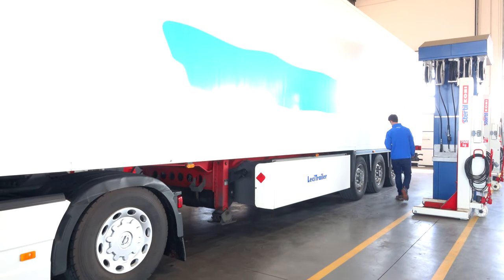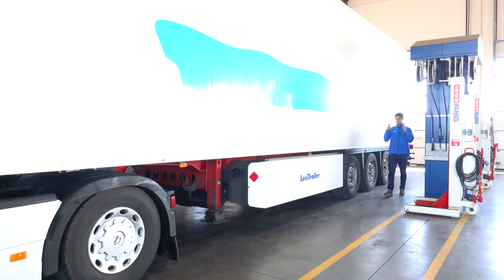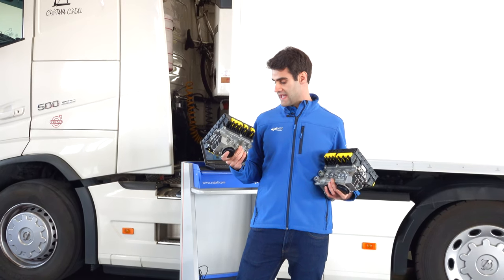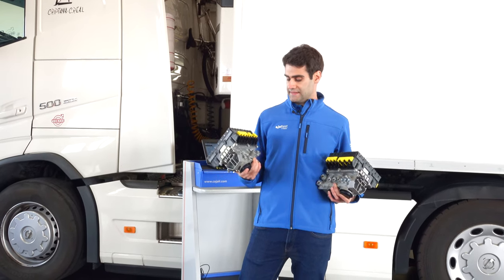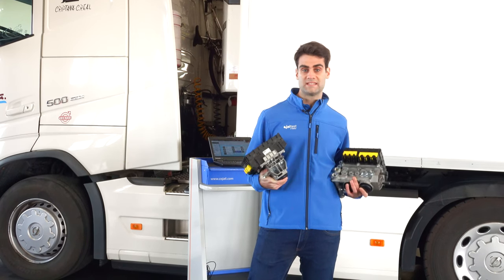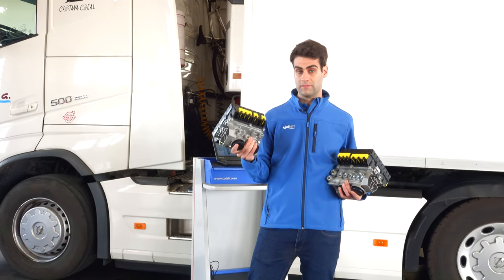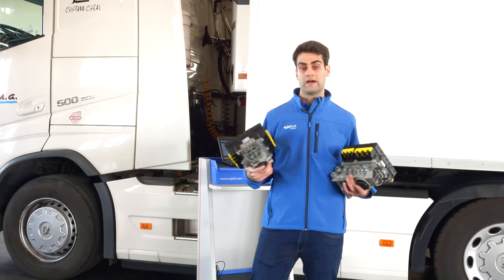Usually the modulator is somewhere under the chassis, just in the middle, attached to one beam. We've got two new modulators and the older one has already been disassembled from the chassis. The thing now is to know which one will be correct for this type of chassis and configuration. We always recommend taking into account the reference number of the valve.